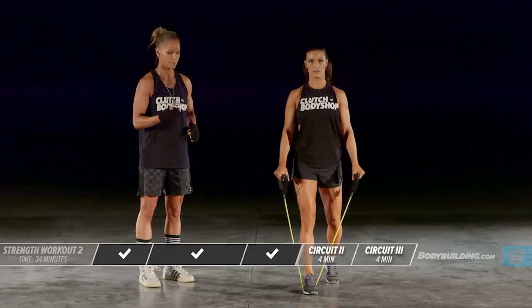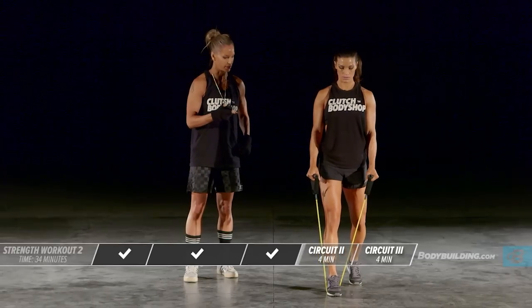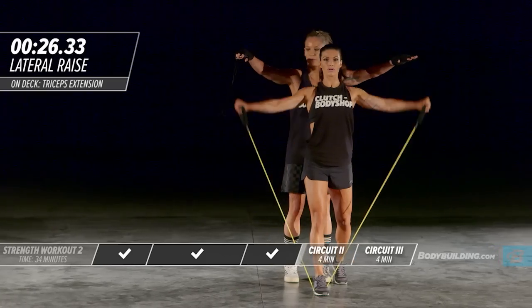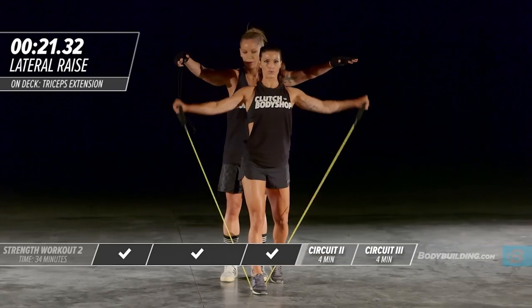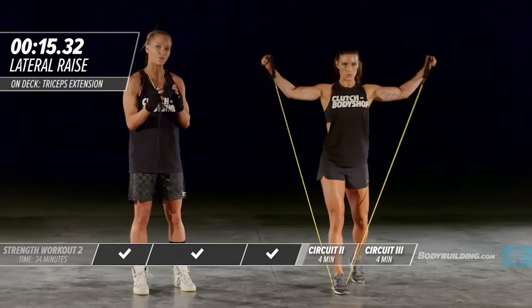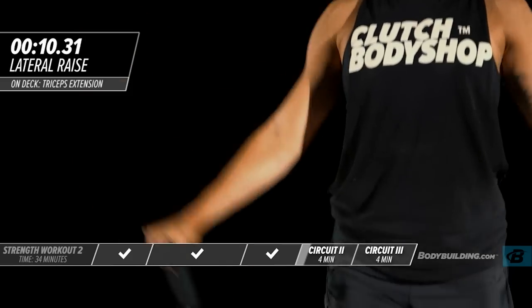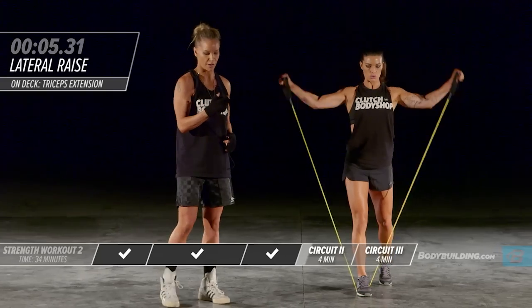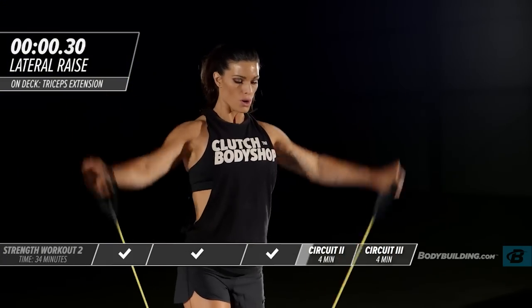Circuit two — first exercise is a lateral raise. Amber's got one foot in front supporting the resistance band. Coming up just to shoulder height. Make sure you choose a resistance band that is the appropriate weight for what you're about to do.